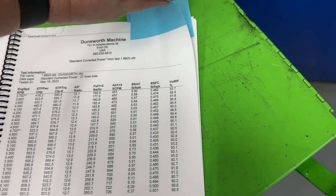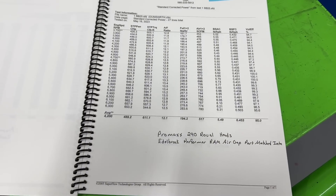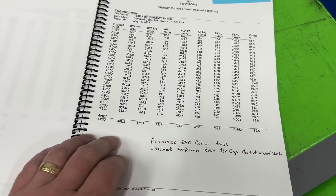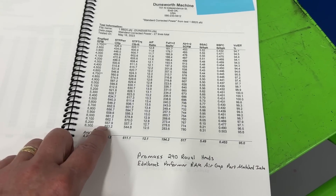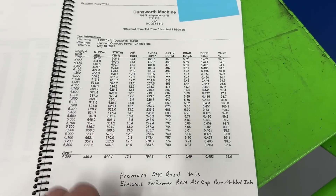Then the last one — and this one kind of shocked me — was the Weiand Stealth, or the Edelbrock port matched. The Edelbrock port matched actually made slightly less than the non-port matched, and about the same foot-pounds of torque.